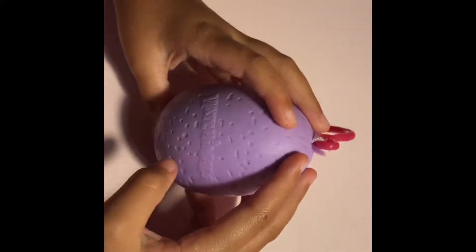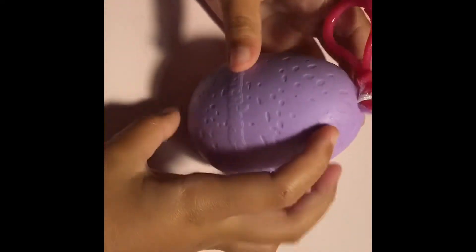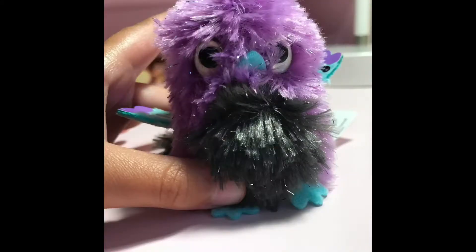It's this purple egg and it has different texture on it and it says Hatchimals. There it is — our blue, black, and purple black.